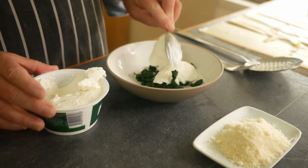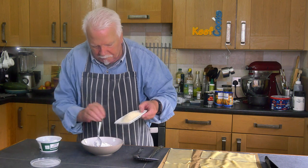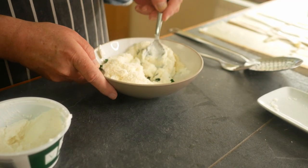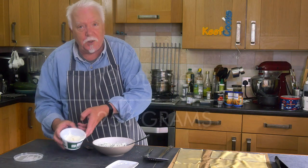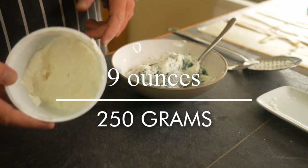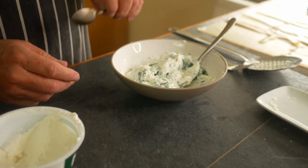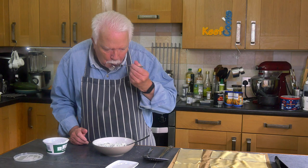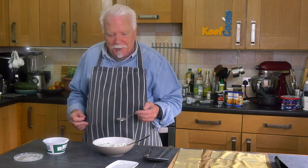Mix the spinach with some ricotta and the parmesan. For the record, that was a 250 gram pot of ricotta and I've used about half of it. Now I'm going to taste the filling. That's nice — it's a bit weird at first but then it grows on you.